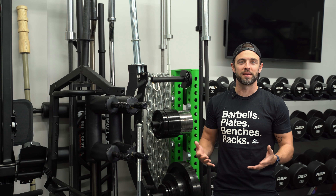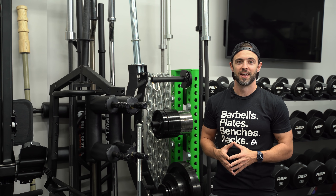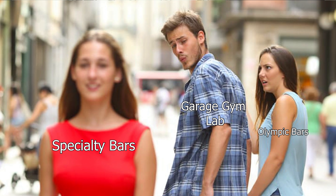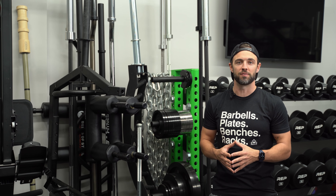If you've been hanging out with me here or on social media, it should be no surprise that I love specialty bars. As a former Olympic barbell purist — and don't get me wrong, I still love and use traditional straight bars — I've been incorporating specialty bars more heavily in my personal training over the last couple of years.